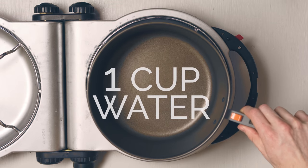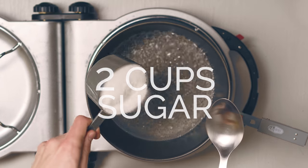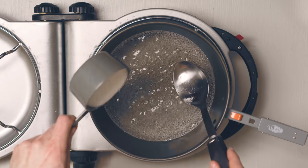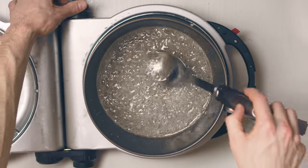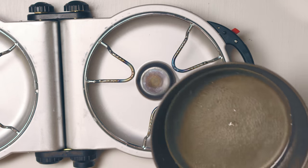Pour one cup of water into your pot and bring it to a boil on the stove. Gradually add two cups of sugar to the water. Stir continuously and keep the mixture at a boil. Once all the sugar is dissolved take the pot off the heat and let it cool for a few minutes.